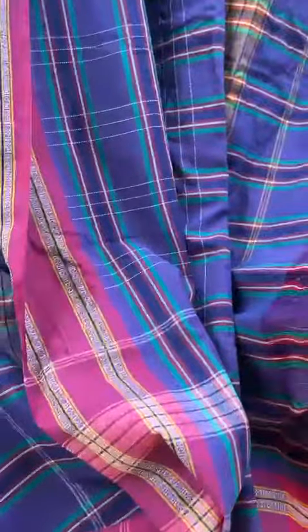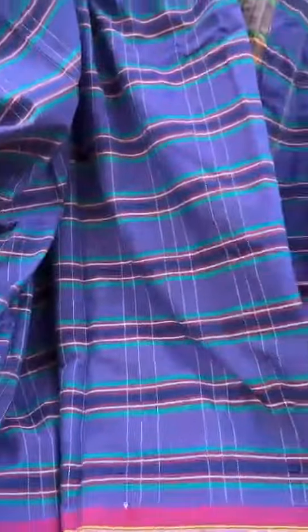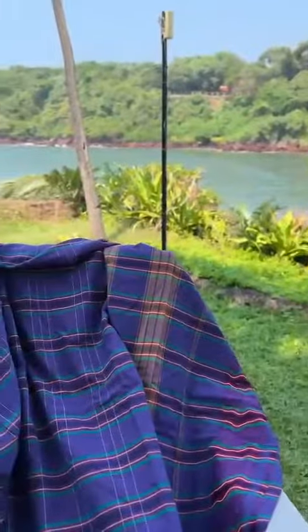The whole saree — the body, top, and bottom border — are the same. These sarees come without a blouse piece, so you can match it with any of the colors, or even a white would look great with it. That's the pallu again — from Goa, Kunbi sarees.